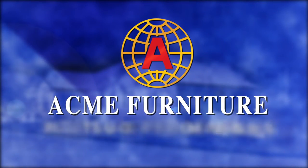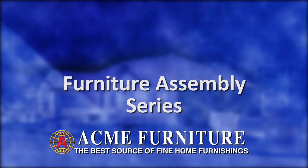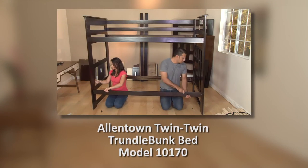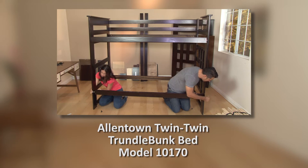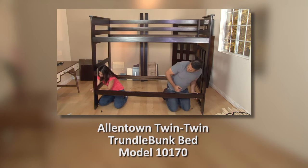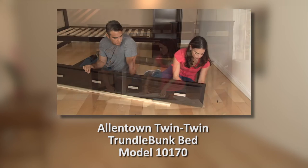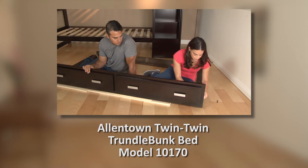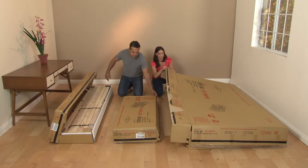In our constant quest to provide our customers with the highest levels of service, quality and value, we present our ACME Furniture Assembly video series. In this ACME Assembly video, we're going to be putting together our Model 10170B Allentown Bunk Bed, its side drawers that slide into the stairs, and its trundle drawer accessory that slides right under the bed for increased storage.